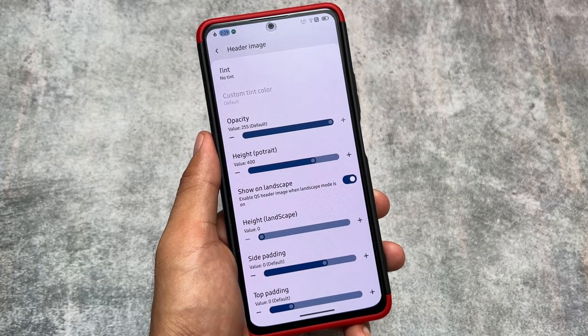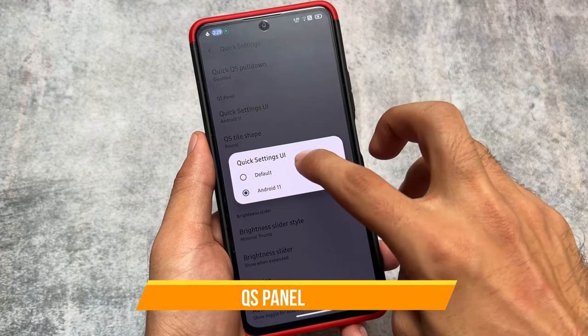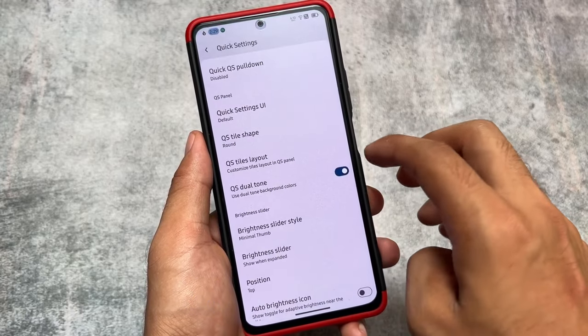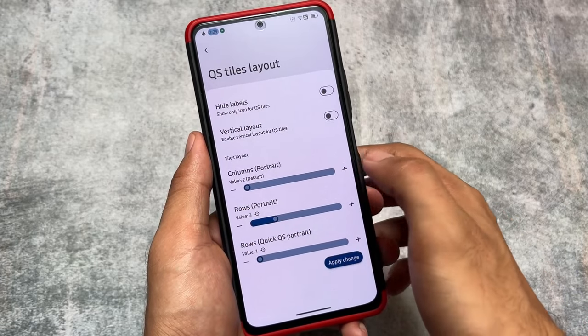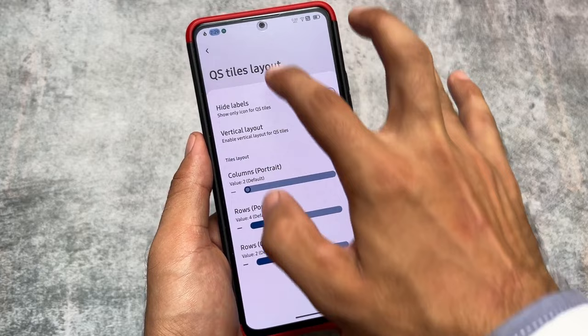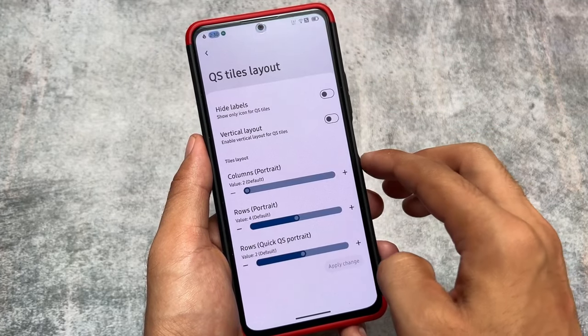You can even use a local image if you're not satisfied with the default quick settings header images. As expected, it also brings the option for the Android 11-style quick settings panel, which I was using previously. You just have to adjust the rows and columns according to your preference — it's totally up to you if you want to customize these things.